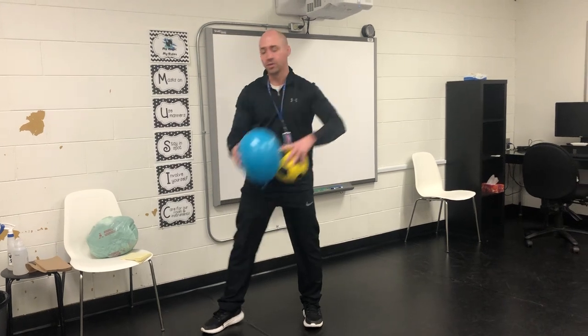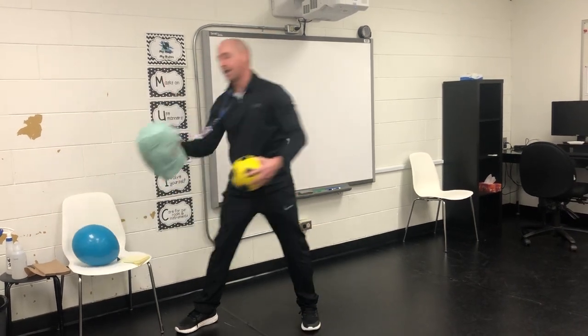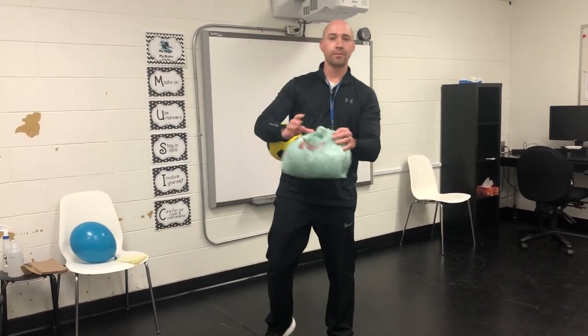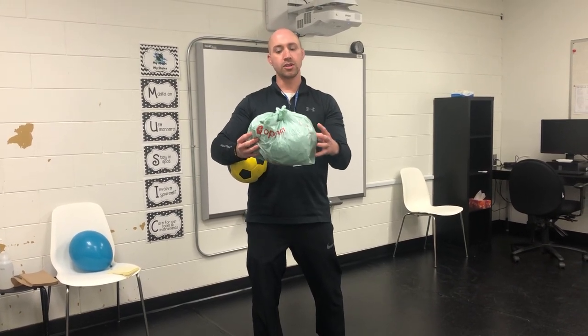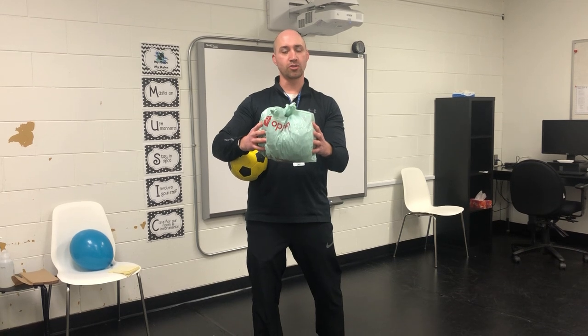When we go to kick, we can use a variety of objects. Today we're going to use three different types of objects. We can use a ball, a balloon, and just a whole bunch of grocery bags. I just piled a whole bunch of grocery bags into this one grocery bag, and you can use that, which looks great for an indoor soccer ball.